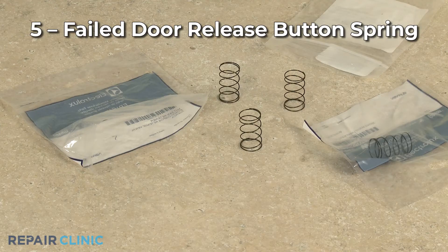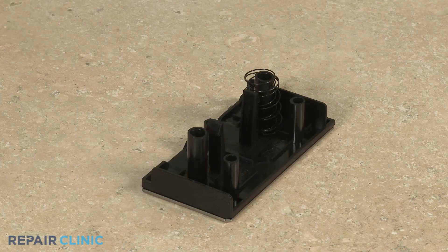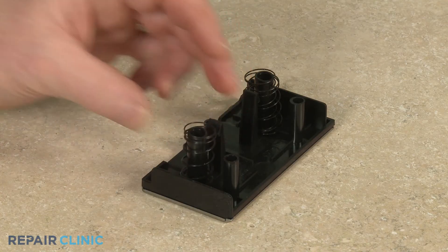One or more of the springs located inside the release button may have failed as well. You can usually replace the spring or springs independently of the button.